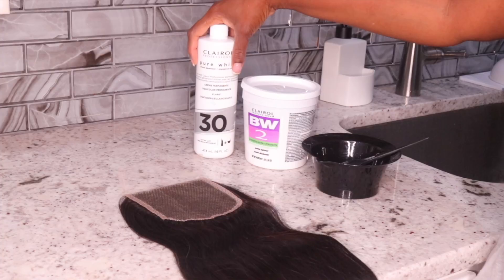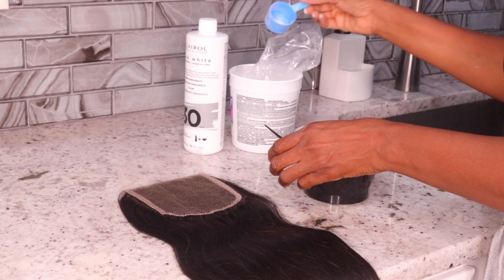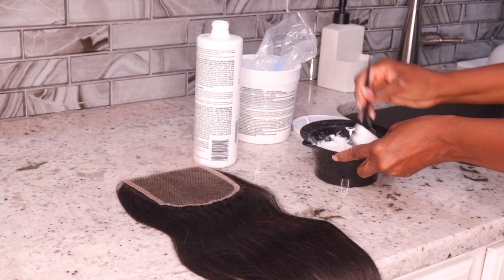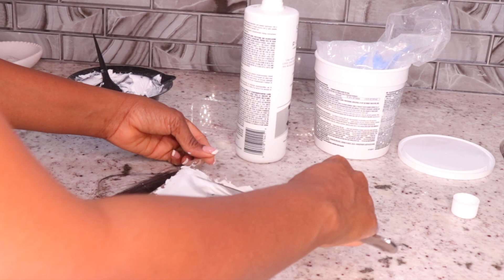Let's go ahead and start with the process of making this wig. Starting off with BW2 bleach — I'm using the BW2 bleach and mixing it up with a 30% developer. I'm going to mix it into a little thick concentration. I don't want it watery because I don't want the bleach to bleed into the lace, so I make it as thick as possible.